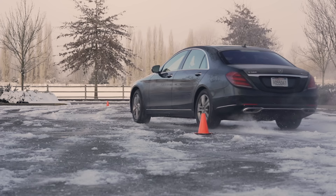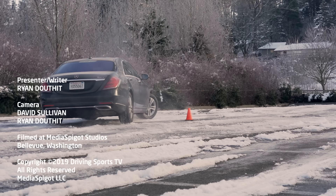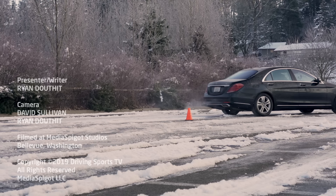4MATIC is a good system in that it provides all-wheel drive capability at all speeds, all the time. It's also light, so economy and handling performance don't really suffer. Depending on which Mercedes you're looking at, the exact torque split may vary, but overall they provide great handling in a variety of challenging conditions.